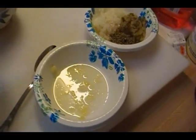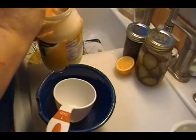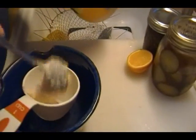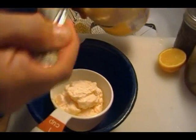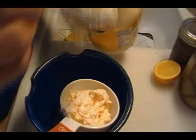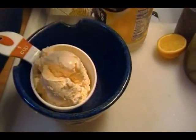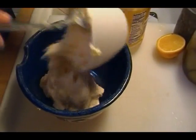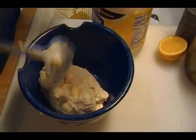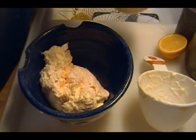This is really kind of by feel, to be honest with you. You're going to want it to be the consistency that you like. I wish I had fresh tarragon, but I don't right now — once the garden gets going, we'll have it. You can also do some fresh or dried dill if you like. We're going to do about a cup and a half of mayonnaise.